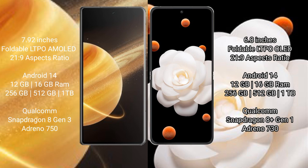Both Honor Magic V3 and Honor Magic V Flip run on the Android 14 operating system. Honor Magic V3 comes with 12GB or 16GB RAM, and 256GB, 512GB, or 1TB internal storage options.